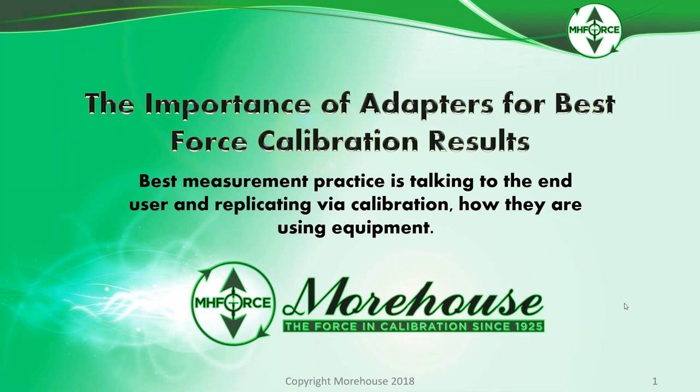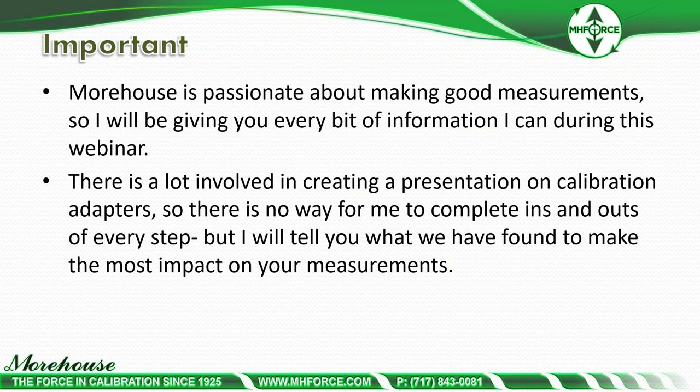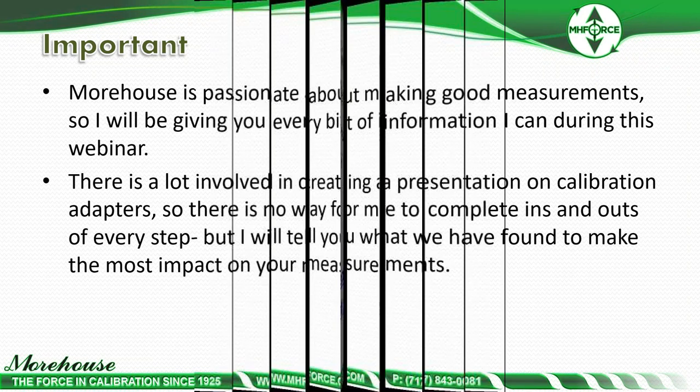The importance of adapters for best force calibration results: best measurement practice is talking to the end user and replicating via calibration how they are using their equipment. Morehouse is passionate about making good measurements, and this webinar covers every bit of information to make the most impact on your measurements and measurement results.